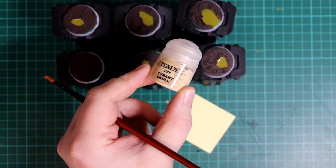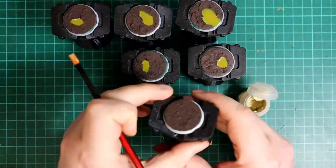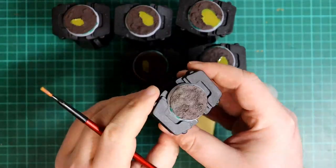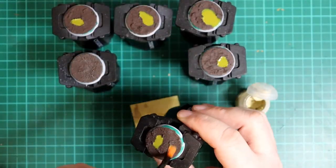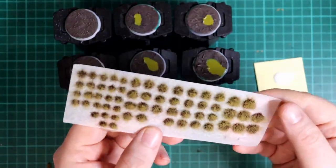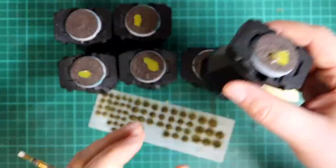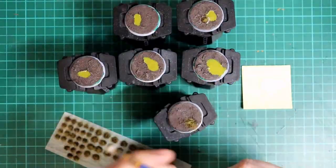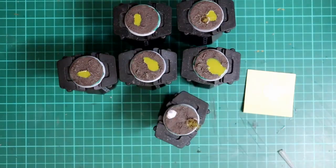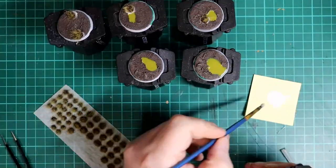Next is a quick dry brush of Tyrant Skull all over the mud texture — same as before, get a bit on your brush, brush most of it off on a piece of paper, and drag the brush gently over the mud texture. To add a little character we're going to use some grass tufts that resemble dried or unhealthy looking grass, a sort of light brown colour, which will tie in with the model's paint scheme. These ones were self-adhesive but I always like to add a bit of PVA glue to make sure they stick, leaving enough space for the model's feet on either side of the base.